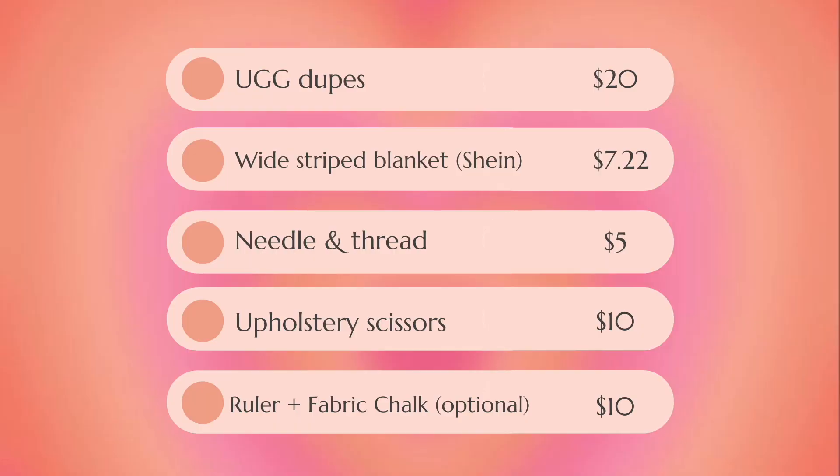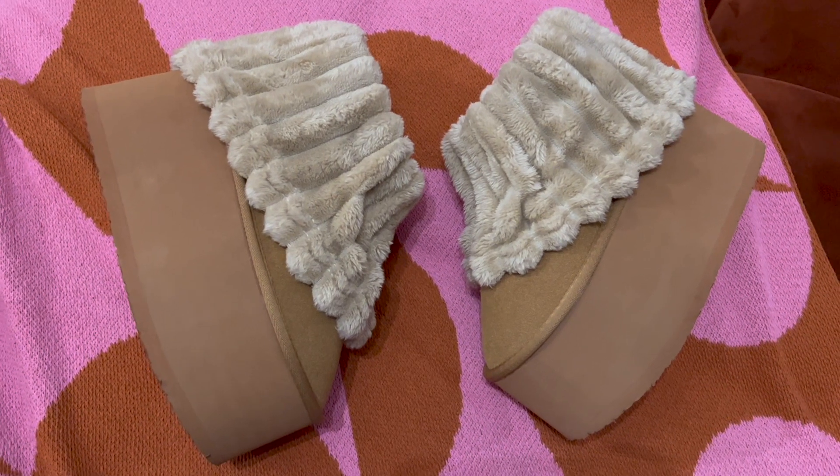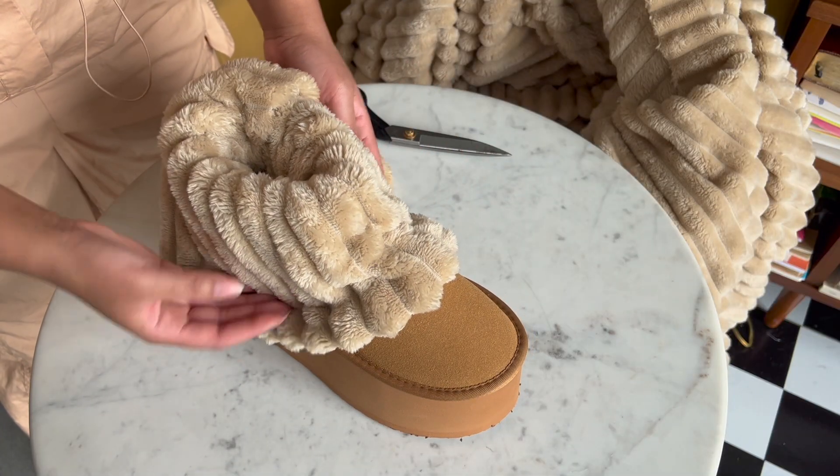This is my full project breakdown. Now if you don't have any of these tools or materials on hand, your total would come to $52.22. But you don't necessarily need the ruler or the fabric chalk, so $42.22 is your all-in budget. This project only took me a few hours and that included not knowing what I was doing at first and stopping to film.